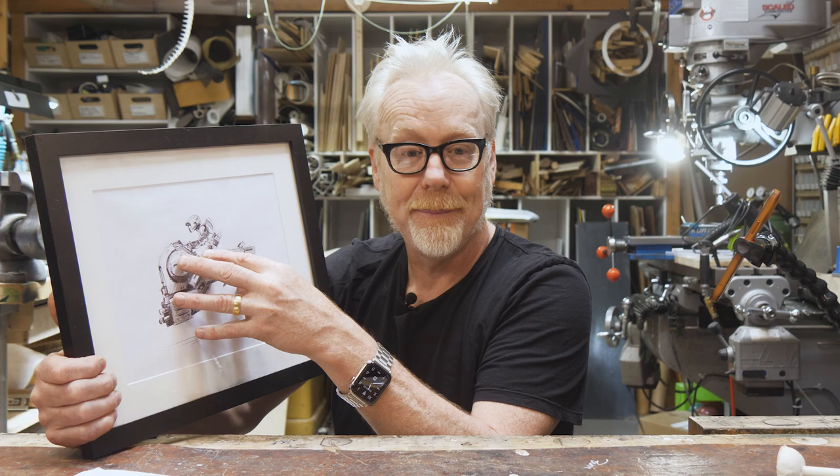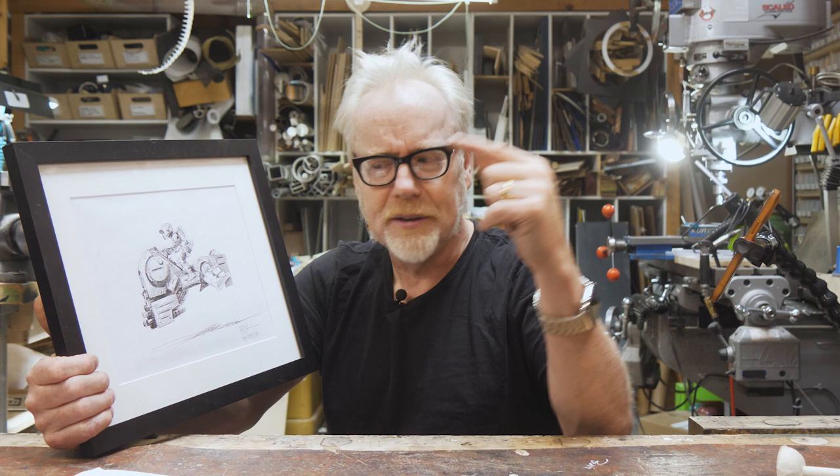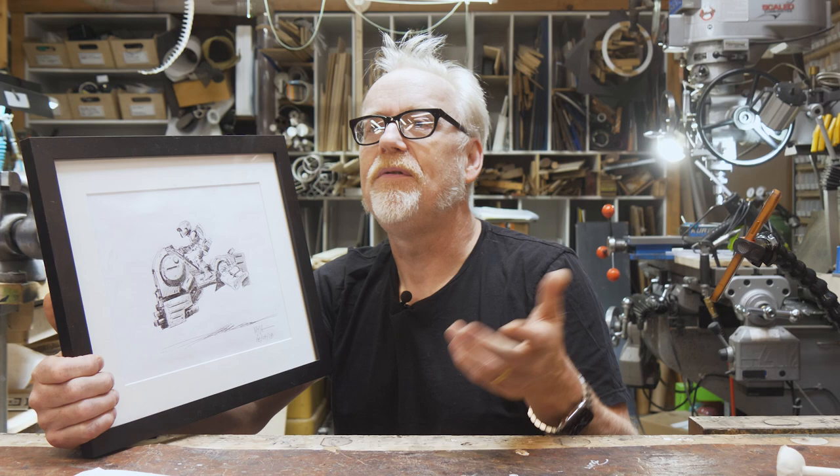My job as a model maker is to art direct the rest of what I can't see here, so that it feels like what I can see. When I do that and show it to the art director and I've gotten it right, they're like 'good job.' But they also might look at it and say 'we need a little thing over here.' It's a process - it's not just about copying what's in the drawing, it's about interpreting what's in the drawing.